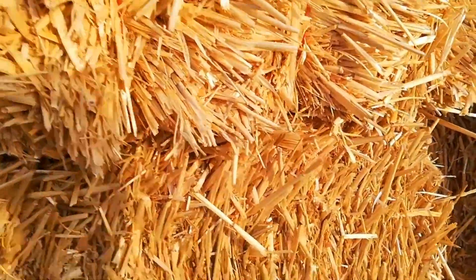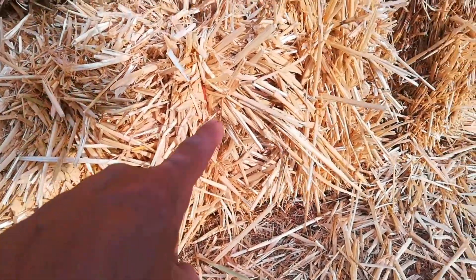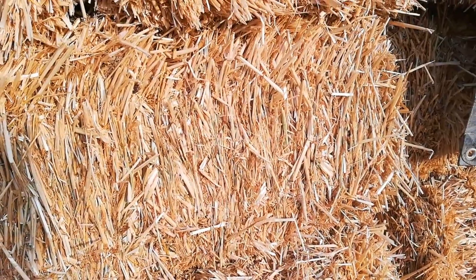Here you can see — if you look carefully — there's a one, two, and a third string on the bale. You want to make sure that the strings are really tight, that these are really bound tight. Very important.